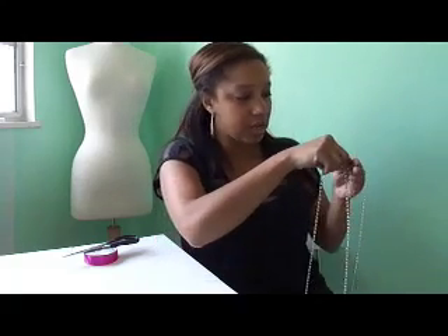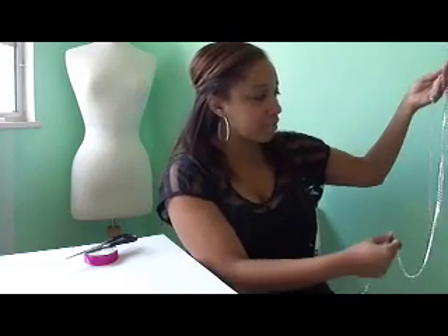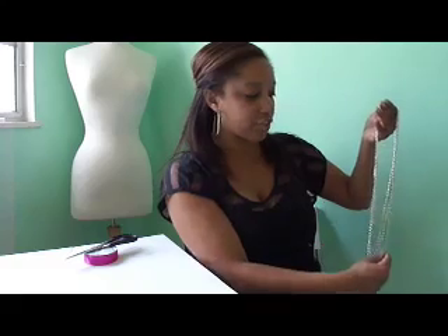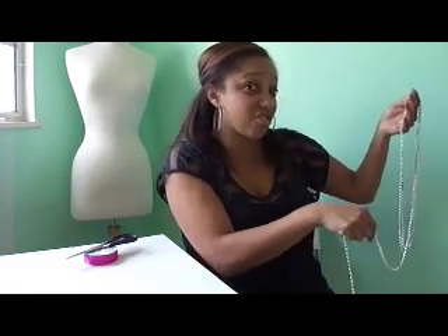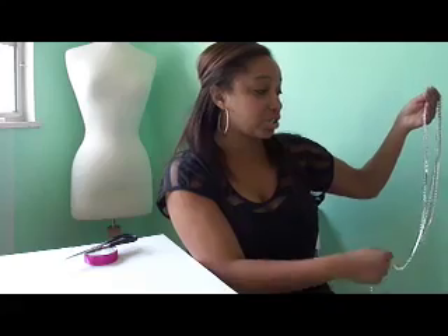I started off by taking my chain, grabbing it in my hand and wrapping it around, making it about a foot long. This part is at your discretion — you can make it as long as you want, but basically once you wrap it, it's going to fit around your neck. You're probably thinking that four yards of chain is expensive, and you're right. Depending on the chain, it can average anywhere from $9 to $18 a yard, depending upon the rhinestones.